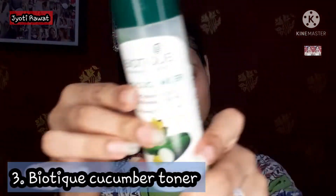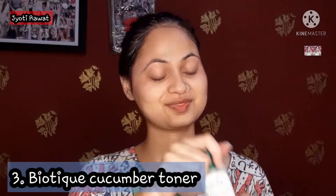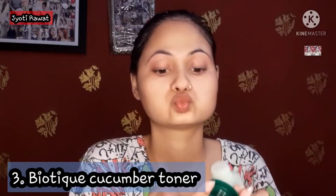Number 3 is Toner. Applying toner is very compulsory because it helps our pores shrink and reduces open pore problems. This is Biotique toner.